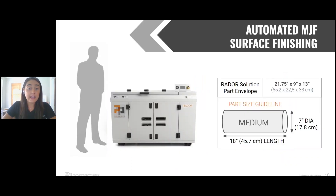Here's a quick look at the envelope available. You can see the envelope and also a part size guideline. Because the maximum — you're not going to want to fill the entire envelope with one part, since the media will likely not be able to uniformly address it. We give you the envelope as a gauge and then indicate what the largest part size is going to be that you're going to finish in this machine.